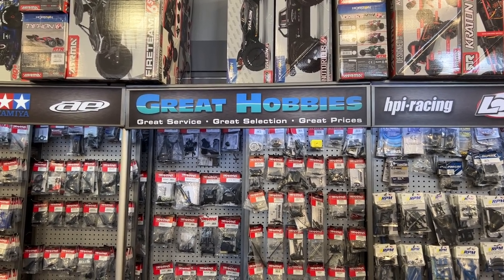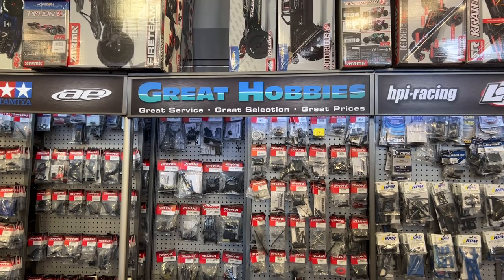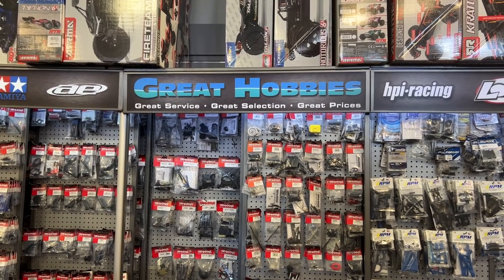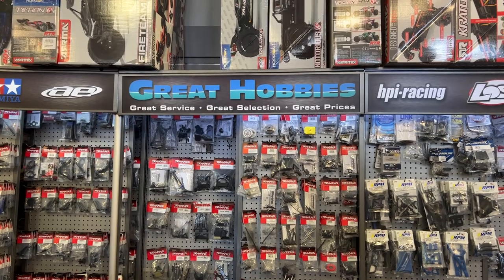Welcome to an interview by DJSPRC. I would like to say thank you to Great Hobbies for letting me do this. Go visit their website at www.greathobbies.com.